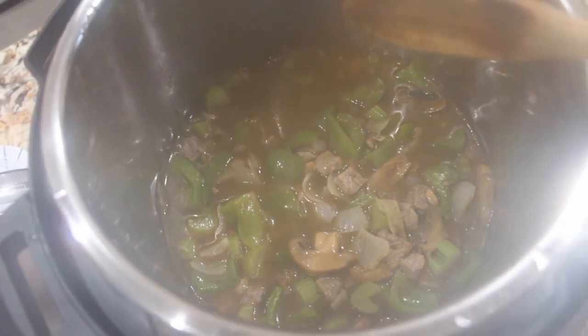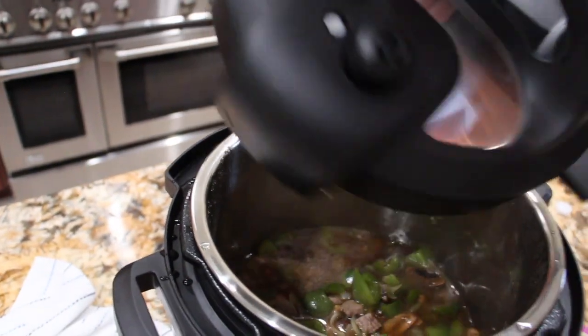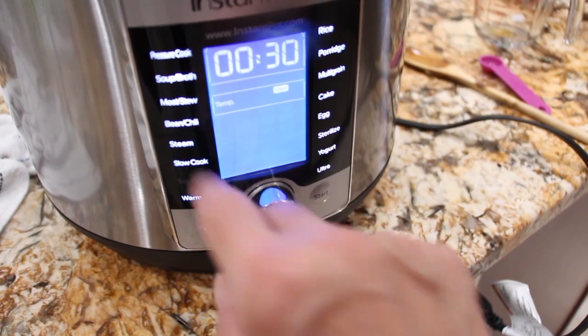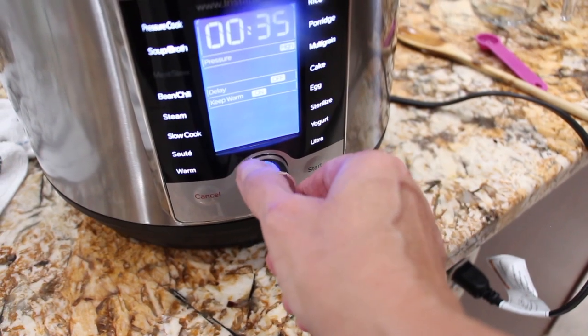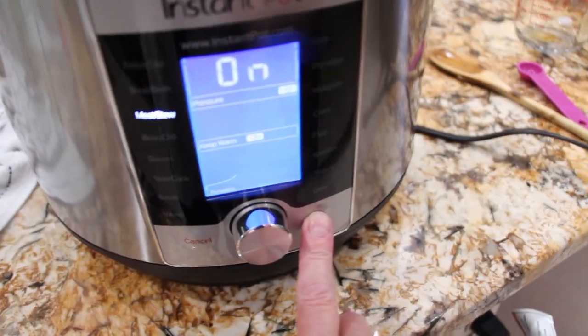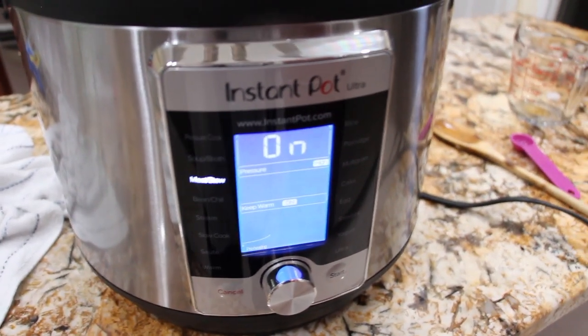Once it's done I'll thicken it. So now I'll put the lid on. I'm going to turn the button onto meat and stew, press the start button, and wait for it to be finished.